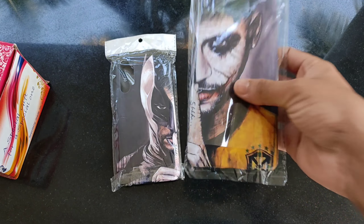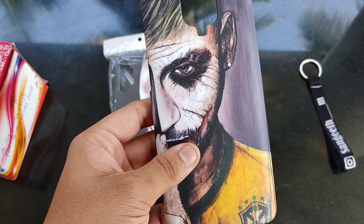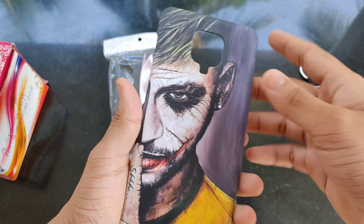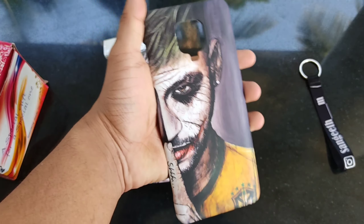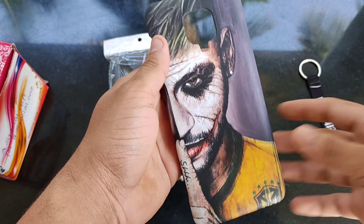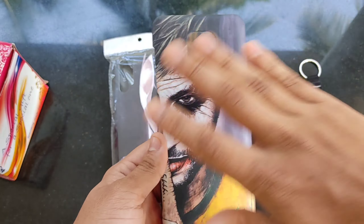We are going to show you the product. This is the case of Redmi Note 9 Pro. It is customized. If you have any photos, you can print it. You can print it as well.